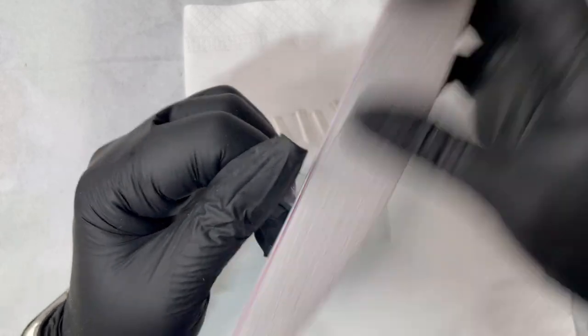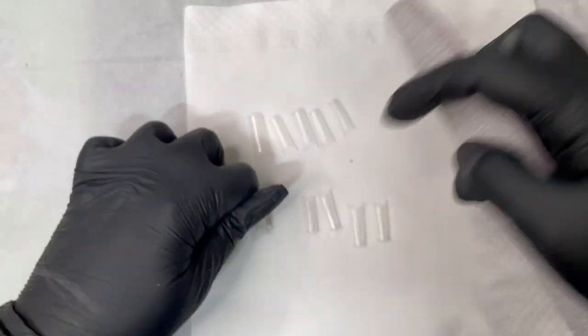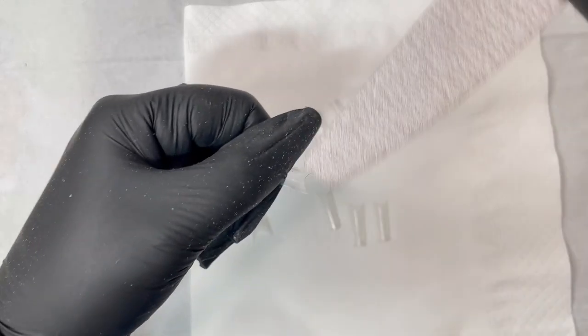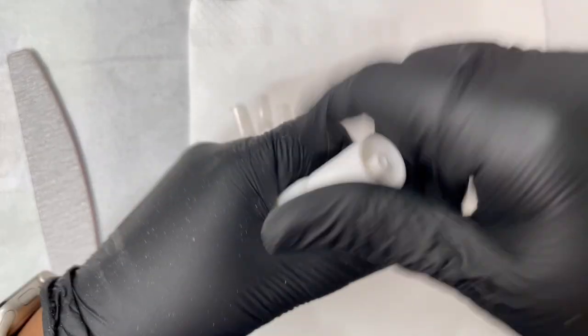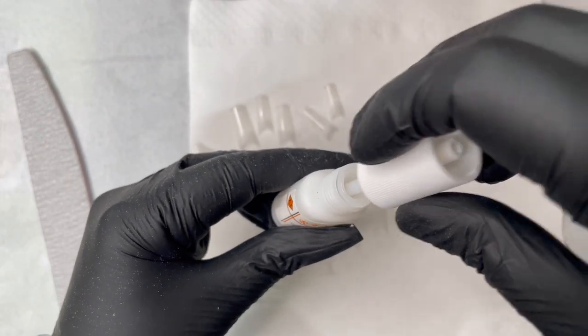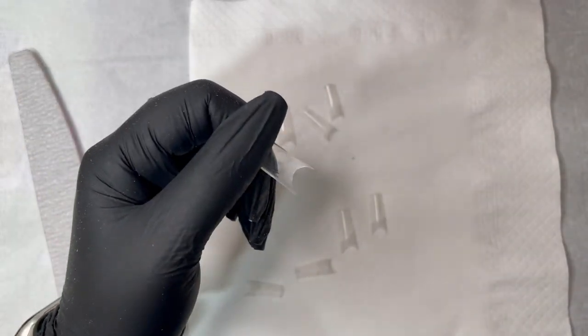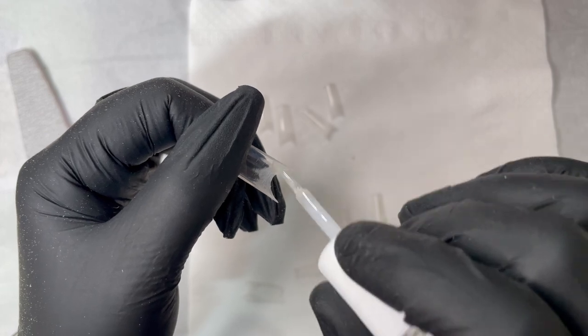Here is a tip for beginners: before you apply the tip, use your hand file to file and remove the extra thickness from the tip. I'm using a square deep French tip — I only use French tips or nail forms. By pre-filing half the thickness, when you blend the tip with the natural nail later, you don't have to file too much, which helps avoid over-filing the natural nails.